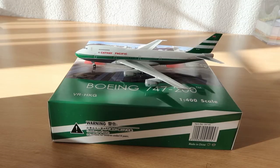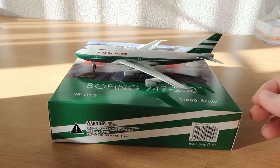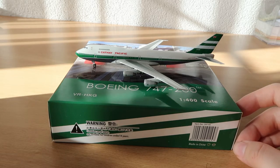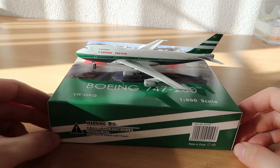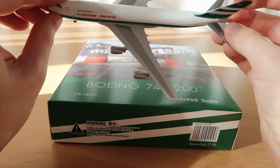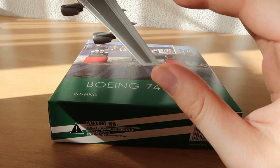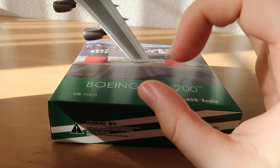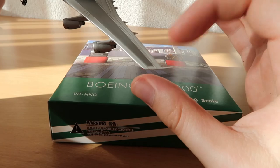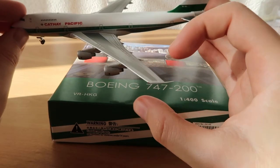My verdict for this model: in my opinion this model is pretty amazing, especially if you like old liveries — it's really a must. I got it because it was one of the first times they did such old aircraft with a polished livery, and it looks pretty good. Phoenix did a really good job with this, and also the wingtips are pretty nice. One wingtip is bent though — but look, I can bend it back. Pay attention with those wingtips: you can bend them very easily, they're so thin, so pay attention.